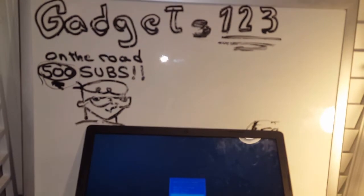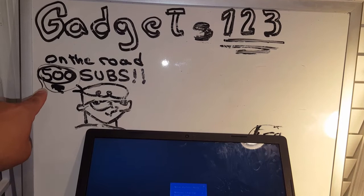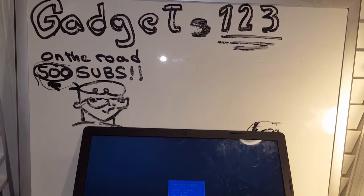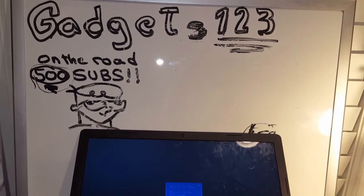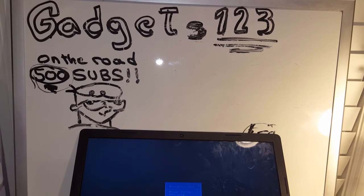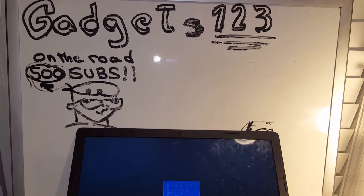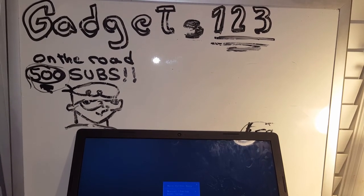Hopefully this video was helpful. If it was, please leave a comment and a like. This is Gadgets123 — on the road to 500 subs. Thanks for everything. I brought you this troubleshooting video just to help you out. Have a good night, good afternoon, or good morning — I'll see you in the next video. Take care, guys!